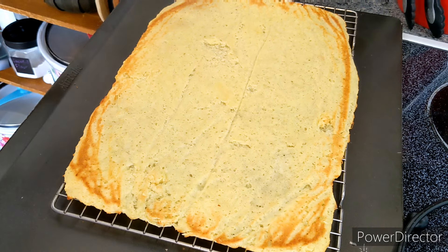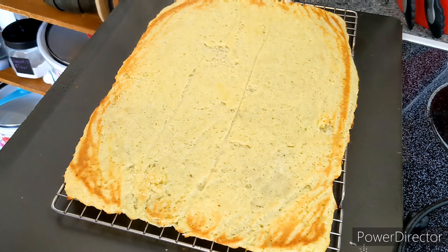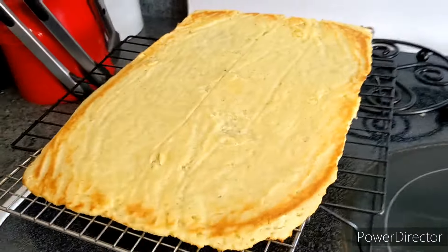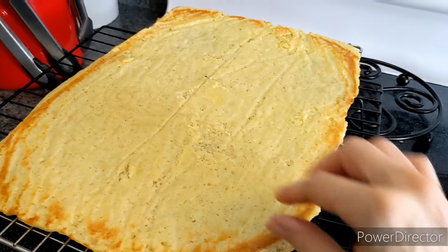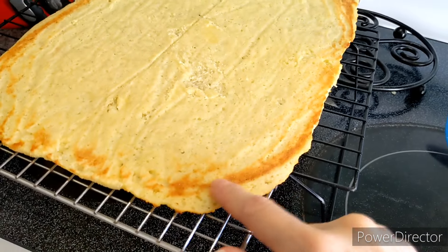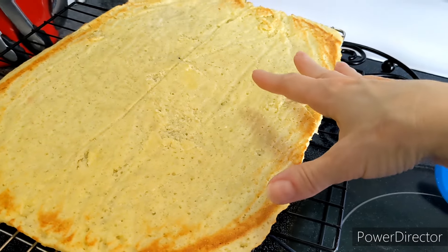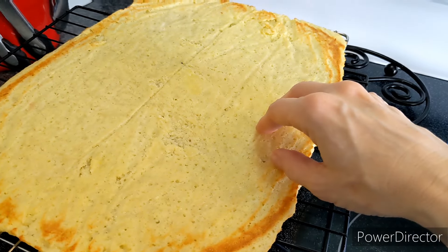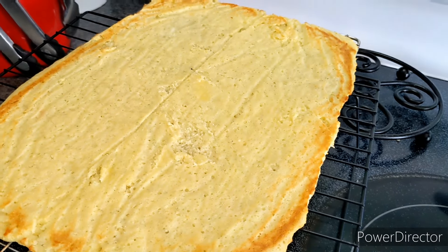Et voilà — perfect and rustic. I just want to make a point: it's not really cooked all the way through at this point. You can see around the edges that it's brown, and it is safe to eat — you could eat it like this — but I have other plans. I'm going to let this cool completely and then I'll show you what I want to make out of it.